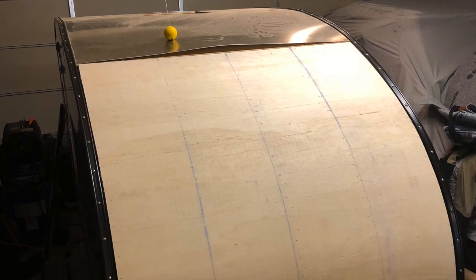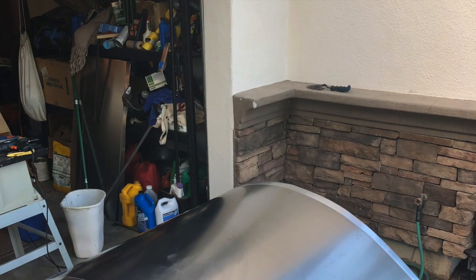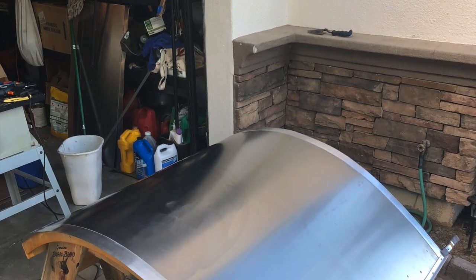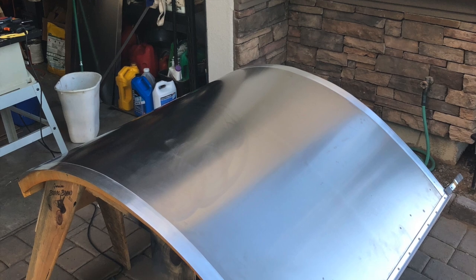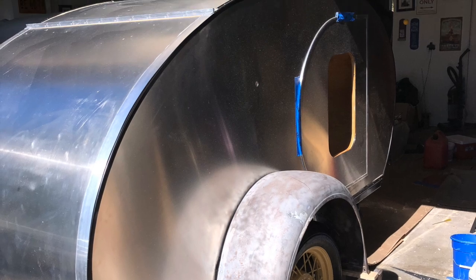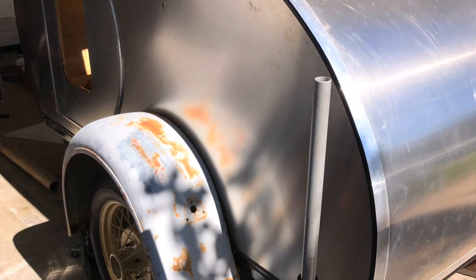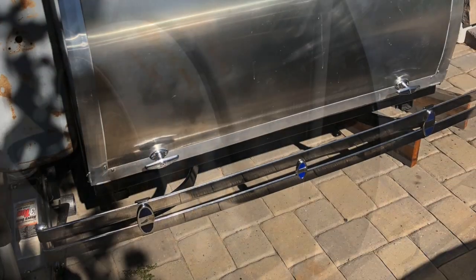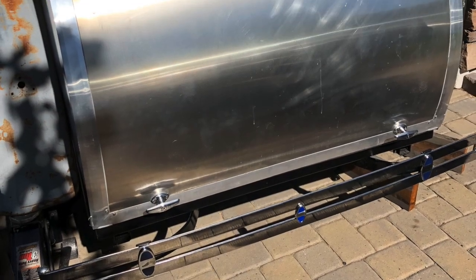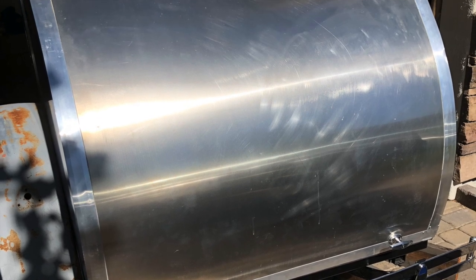Building the hatch was one of the more challenging parts of this project. It needs to be strong but also light, and I'll admit it took me two tries to get it right. Here we are mocking up the fender location so we know where to drill the holes to mount the fenders. I also put a Model A front bumper on the back of the unit and used regular front bumper brackets to mount it.